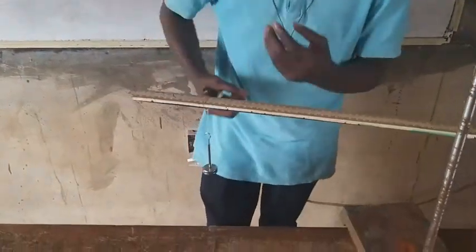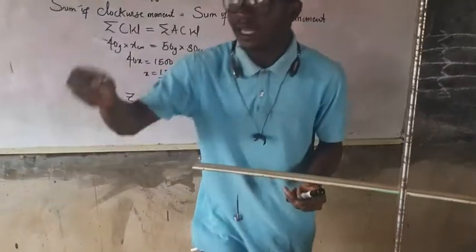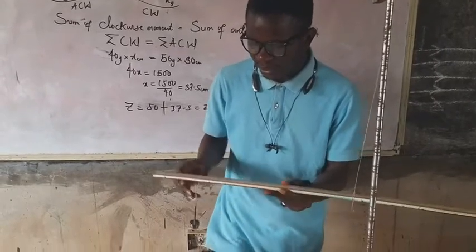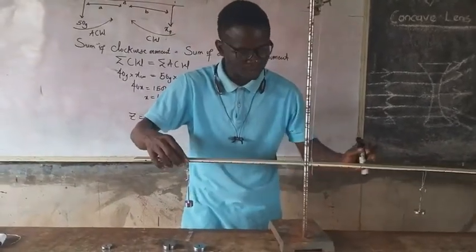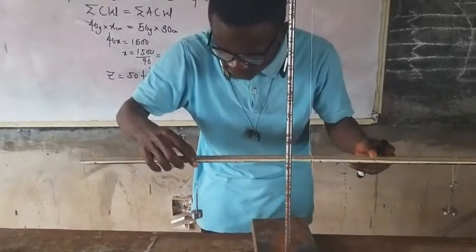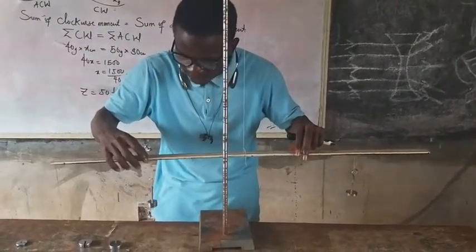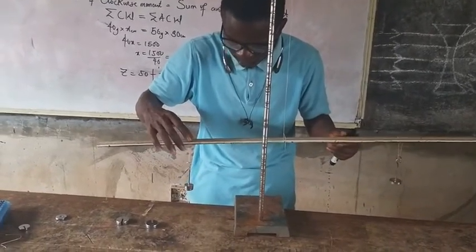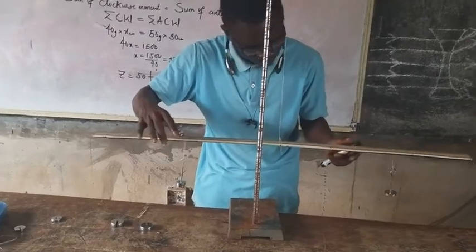If I add another 20g of mass to this side, it will become 60g of mass total. You can see the weight has dropped down. I'll keep adjusting till I get my balance point. So the balance point is now on 75cm for this side, using 50g of mass on the other side. You keep adjusting to get the right place to balance it.